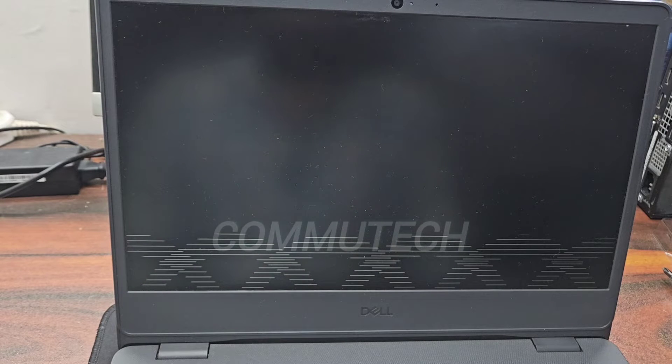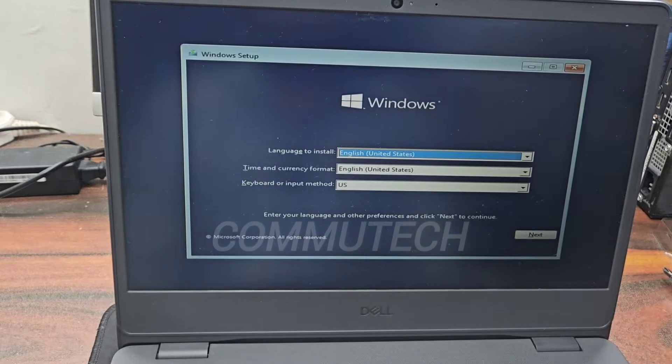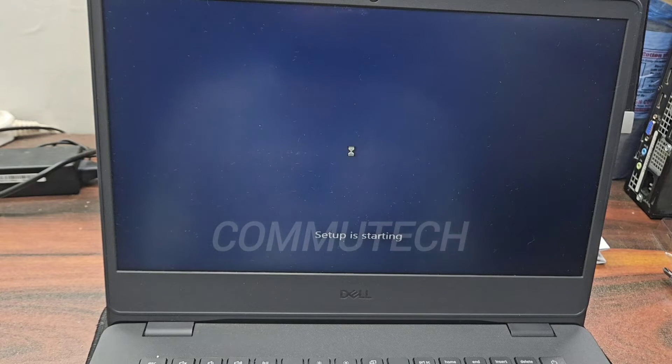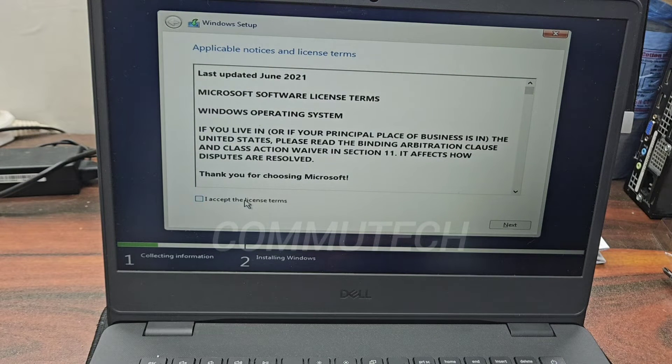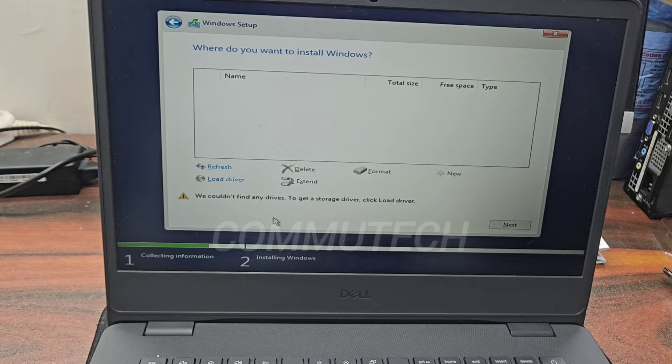Our USB boot will start and we follow the installation steps. We click Next, then Install Now, accept the license, and select custom installation. At this point the system says it could not find any drive — we need to load a storage driver. We can see the NVMe drive is not detected.